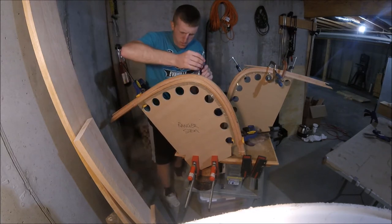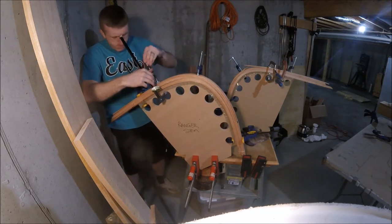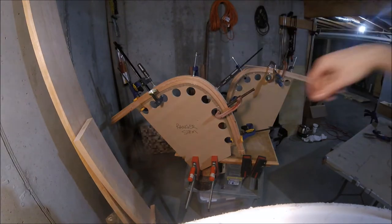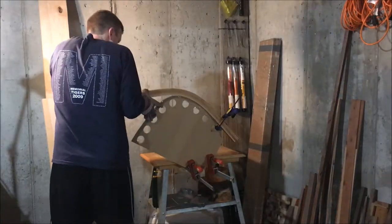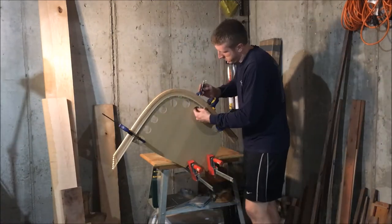I actually opted to steam a seventh piece of wood for each stem, and that piece just served as a sacrificial piece. I thought I did a great job and was pretty proud of myself, but one of my stems had significant spring back and a couple of cracks. So I decided to just redo the whole thing.